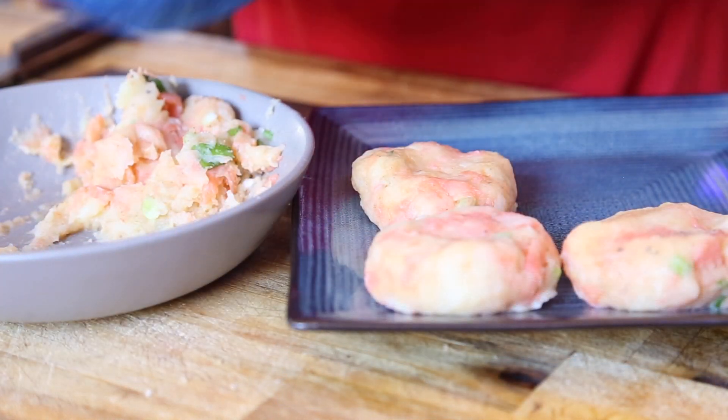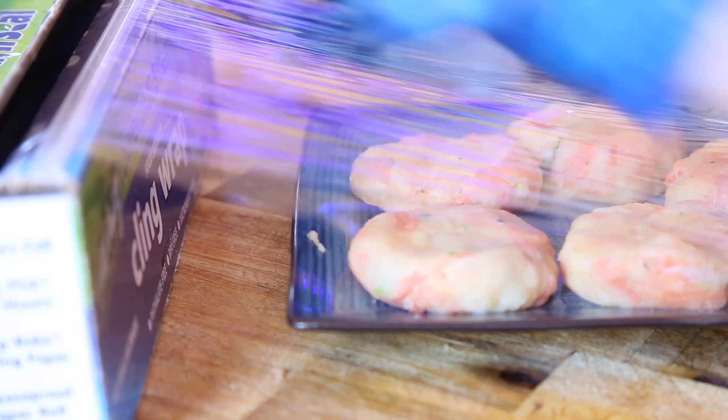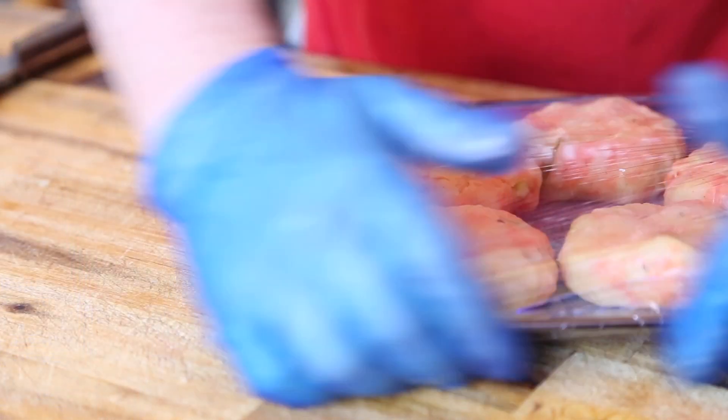We're going to mould them into patty shapes — you should get about five or six from this recipe. All you need to do now is cover them with some plastic wrap and pop them in the fridge for about 30 minutes till they firm up a little bit while we make our dressing.